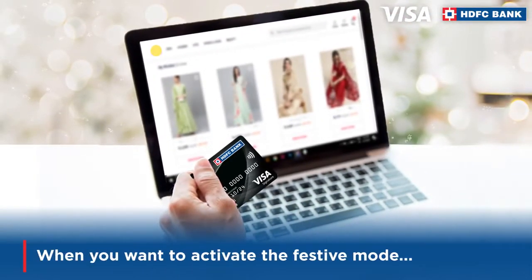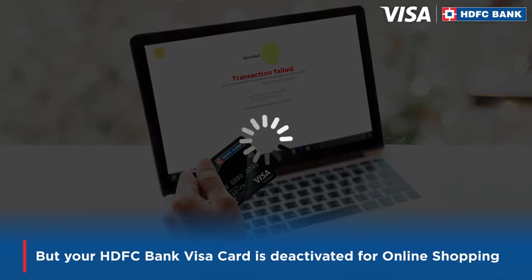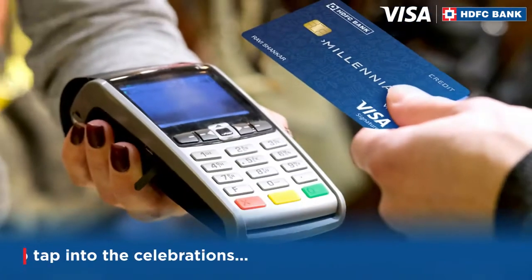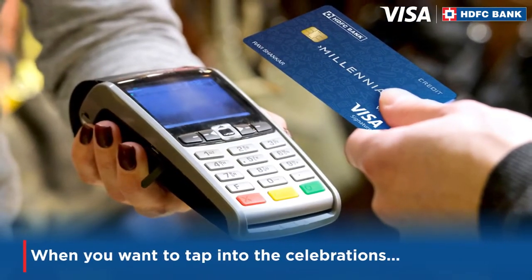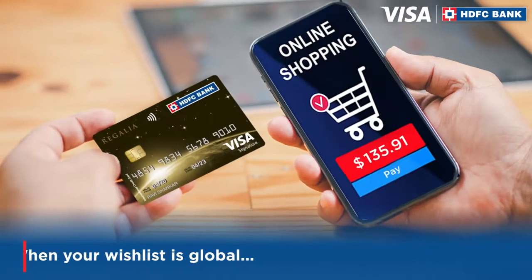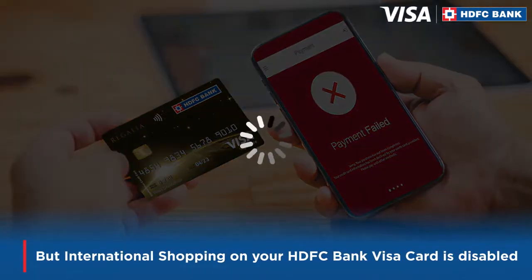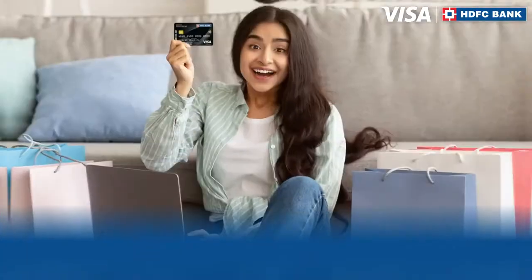When you want to activate the festive mode but your HDFC Bank Visa card is deactivated for online shopping. When you want to tap into the celebrations but you can't tap and pay on your HDFC Bank Visa card. When your wish list is global but international shopping on your HDFC Bank Visa card is disabled — it's annoying, right?